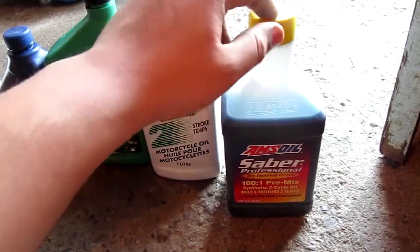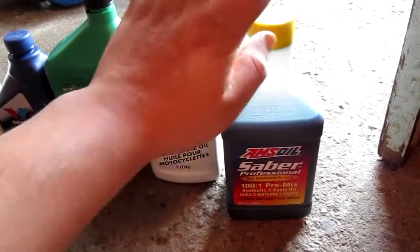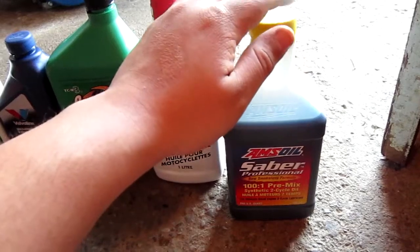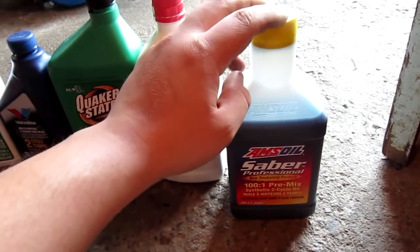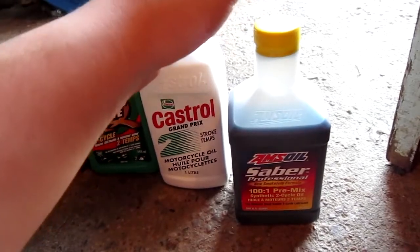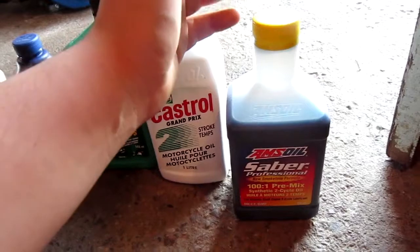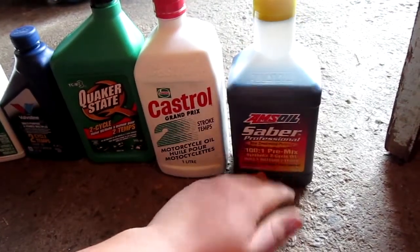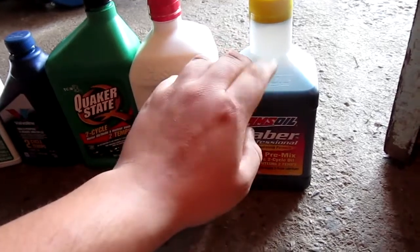In my Toro, I'm running a 40-to-1 ratio with this. In my leaf blower, which is that Weed Eater brand one, I was curious to see if 100-to-1 would actually work. It doesn't smoke with 100-to-1, but I've been running it for about a week now, using the blower every day. I haven't noticed any loss in compression, and I haven't noticed any problems. I'm not too sure if prolonged use over multiple years at 100-to-1 will cause problems or a short engine lifespan.